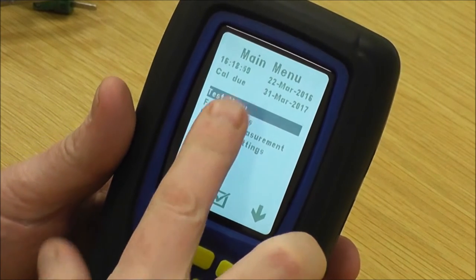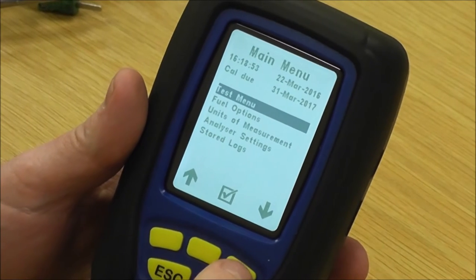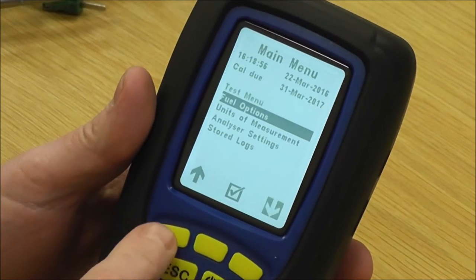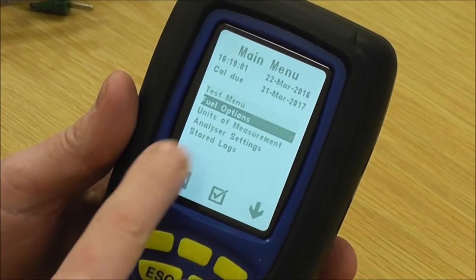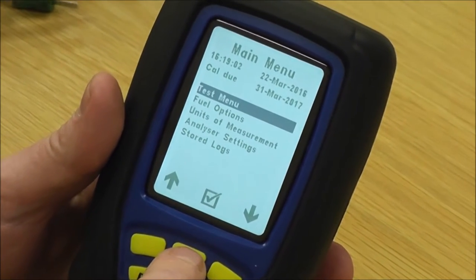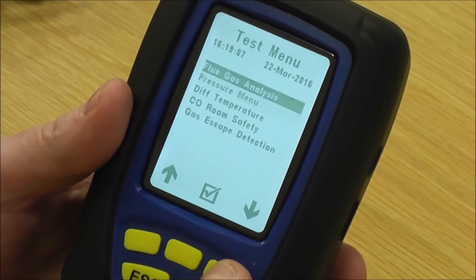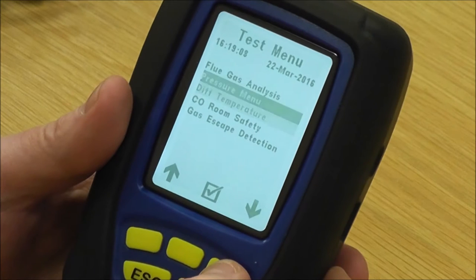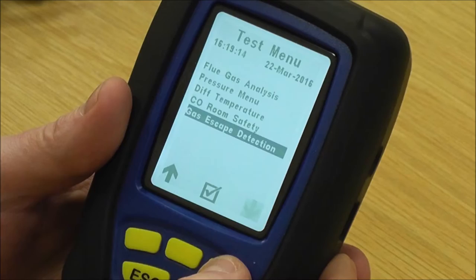On the main menu the first one is the test menu. To select it, you use the soft buttons on the side to go up and down to pick what you want. If we're going to pick test menu, you press the middle button to go into that. In the test menu you've got flue gas analysis, pressure menu, differential temperature, CO room safety, and gas escape detection.